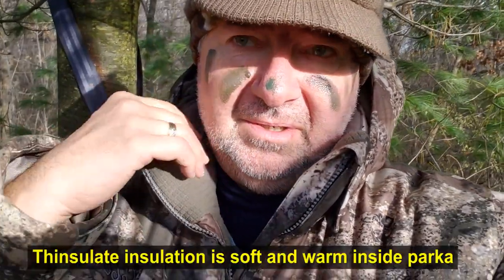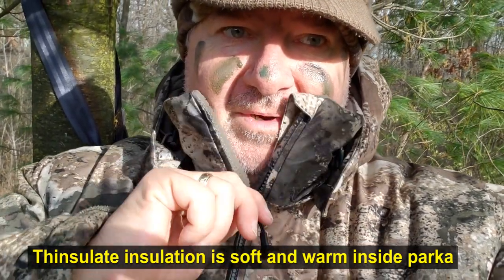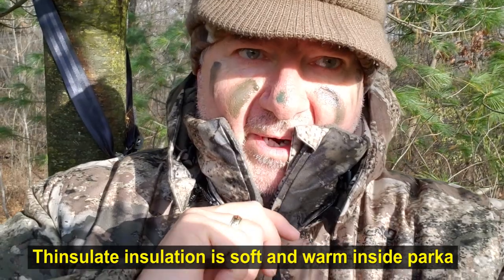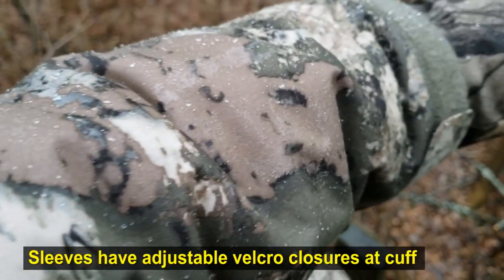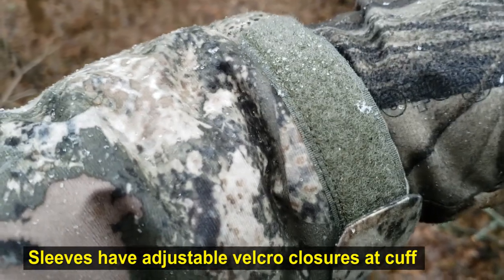There's some nice insulation up on the jacket above here, so that keeps it warm around your neck. You can zip it way up. There's some nice velcro here on the sleeves — I tend to keep this open so I can fit my gloves underneath it.